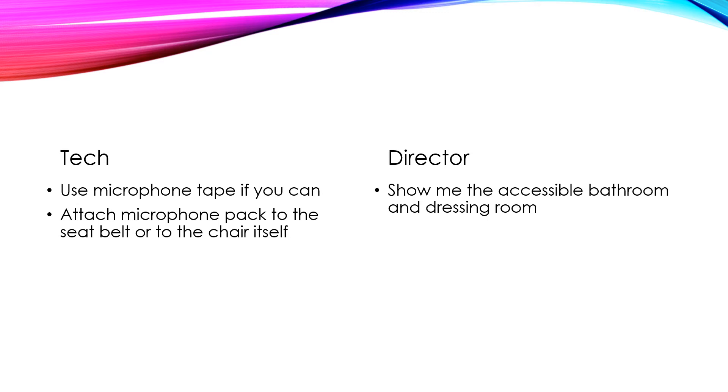Use mic tape if you can, and attach the microphone pack to the chair or to the individual's seatbelt. I would not recommend attaching it too close to a loop because it can be hard to access. Please make sure it's very easy to take off in case the individual has to do a transfer.